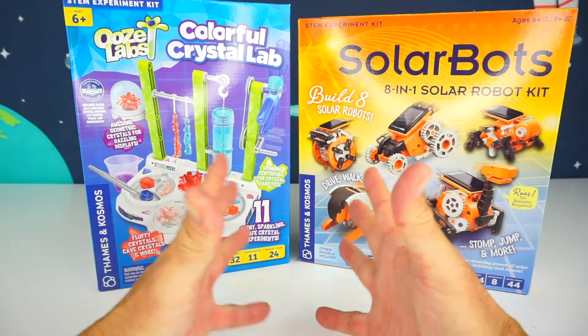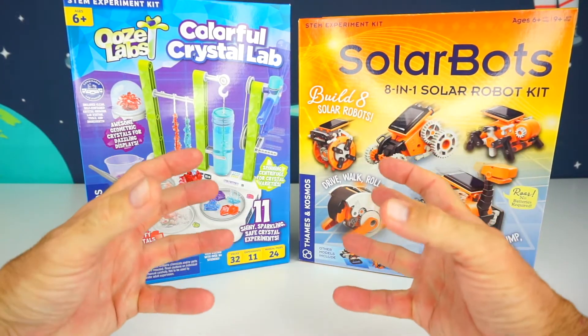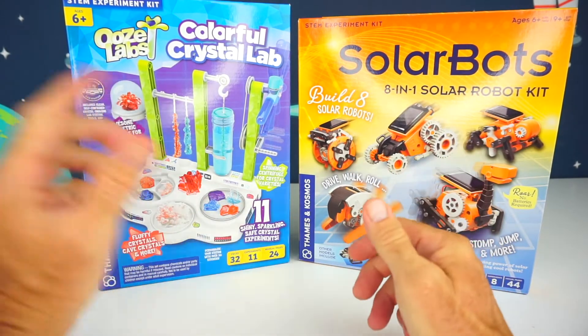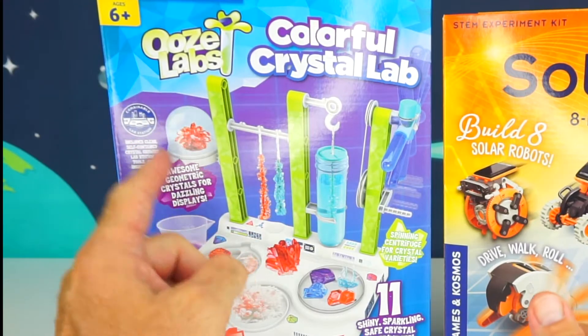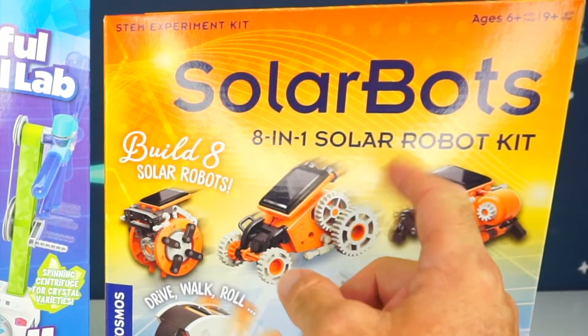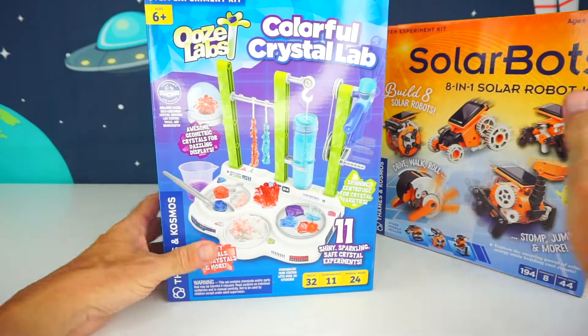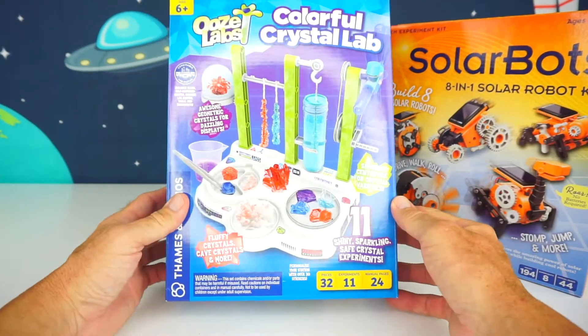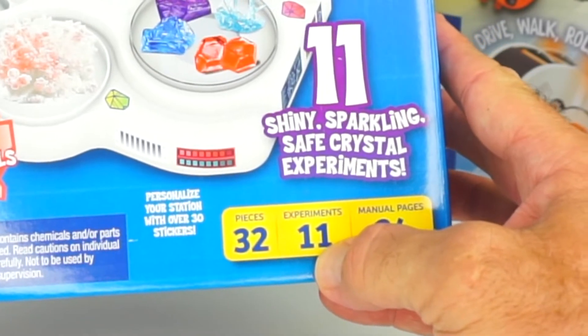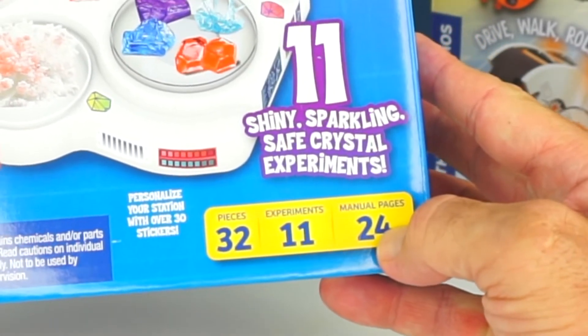Alright kids, are you guys ready for some science experiments? We have two different boxes here. One of them is called Ooze Labs Colorful Crystal Lab, and the other one is called SolarBots. Let's take a look at the Ooze Labs first. So this here has 32 pieces, 11 experiments, and a 24-page manual.